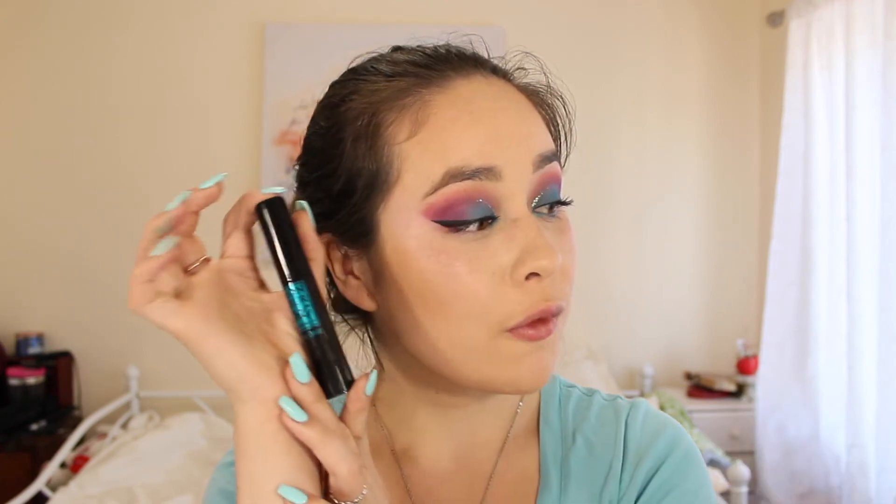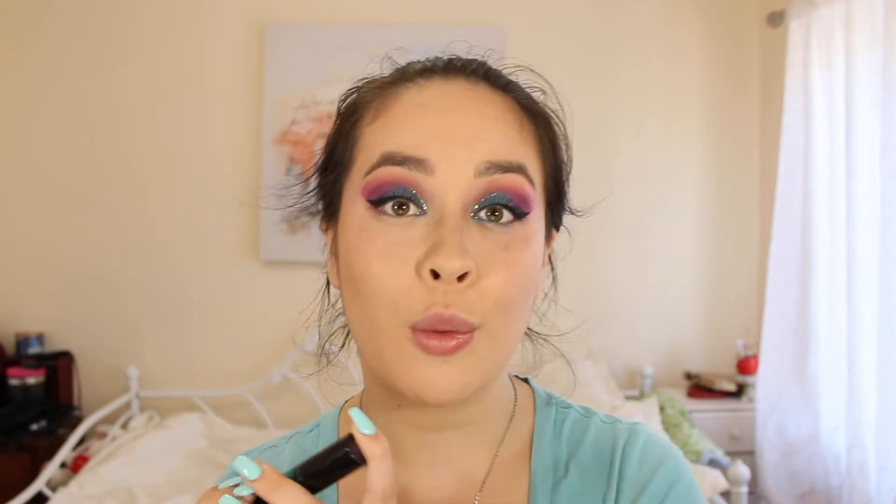I'm actually not going to do lashes today because I found a new mascara and I've been obsessed with it. I just curl my lashes, put on this mascara, and I love what it comes out to be. It's the Monsieur Big from Lancôme — the waterproof version. It makes my lashes look beautiful and insane.